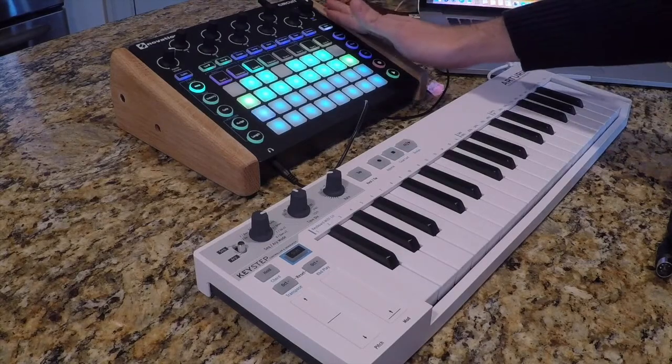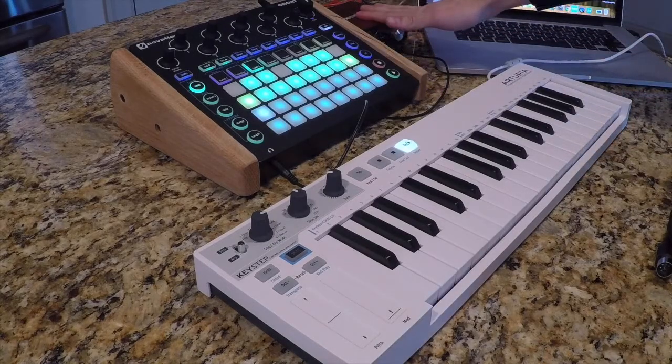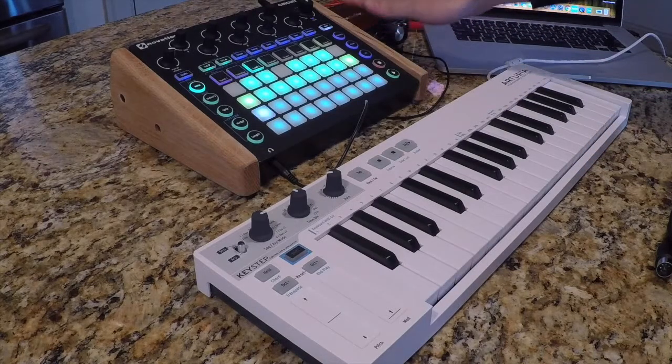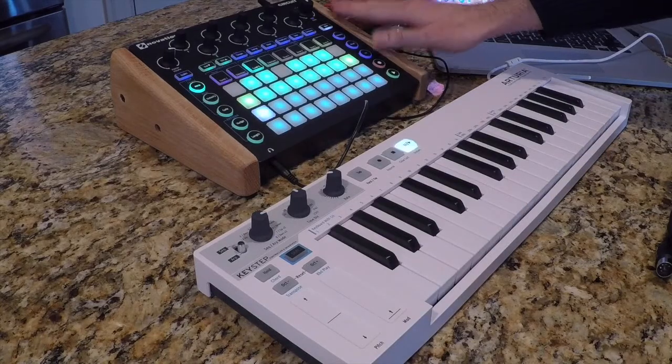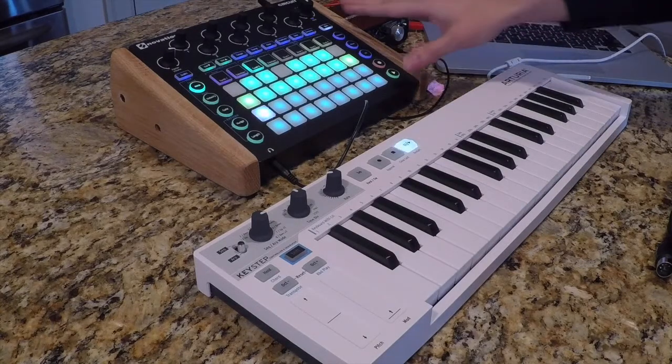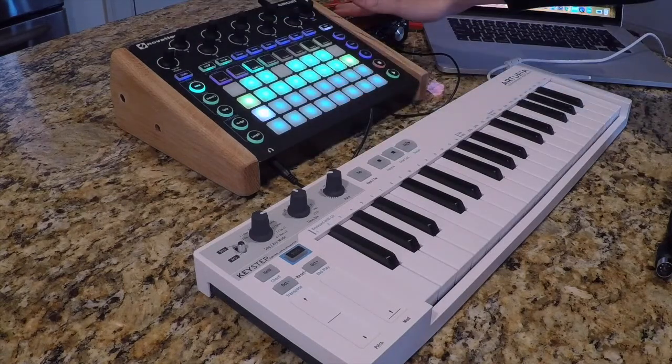I also have my Novation Circuit power supply — that's this black cord up here at the top. And I have a Focusrite audio interface because whenever I record my Novation Circuit into my computer during presentations, I like to record the circuit directly into my computer instead of having the audio play out loud. This black cord is routing the audio from my circuit into the Focusrite.